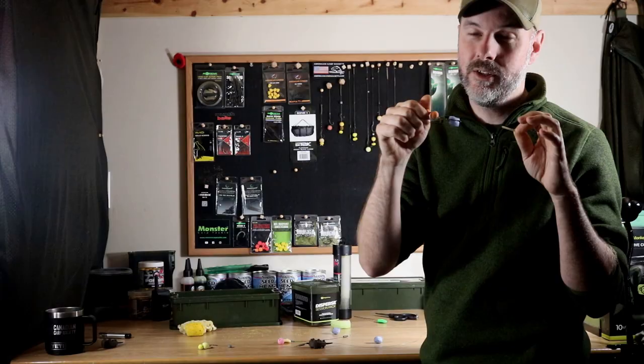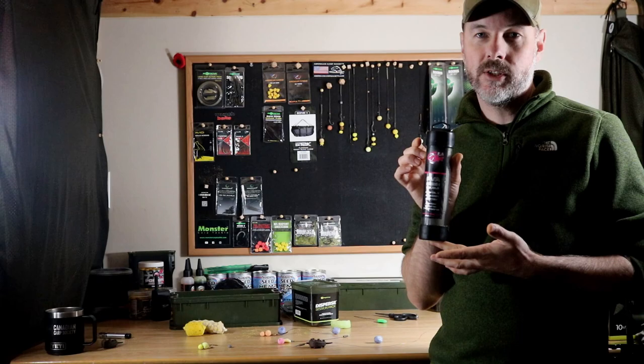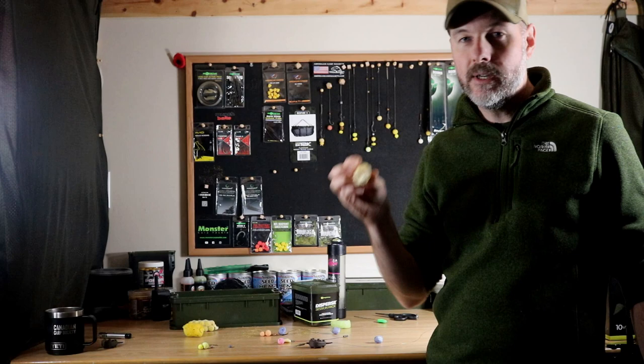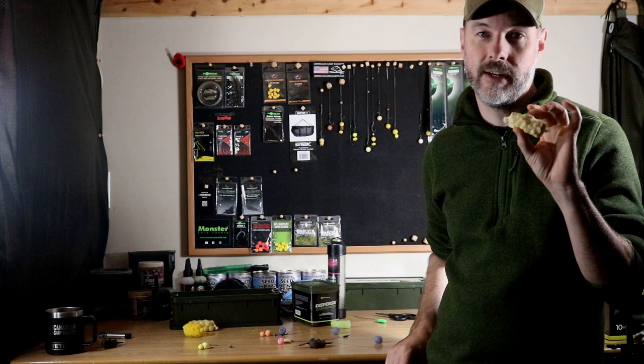The second way to prevent your rigs from tangling is by using PVA mesh. This stuff comes in multiple sizes and multiple different brands — I found the PVA Hydrospool to be the best I've used so far. Basically you have stick mix, boilies, or pellet that you put into the PVA mesh, and this stuff dissolves underwater as well. So not only does it keep your rig from tangling, but it also provides a nice little pile of free bait directly by your hook bait, increasing your catch rate that way as well.